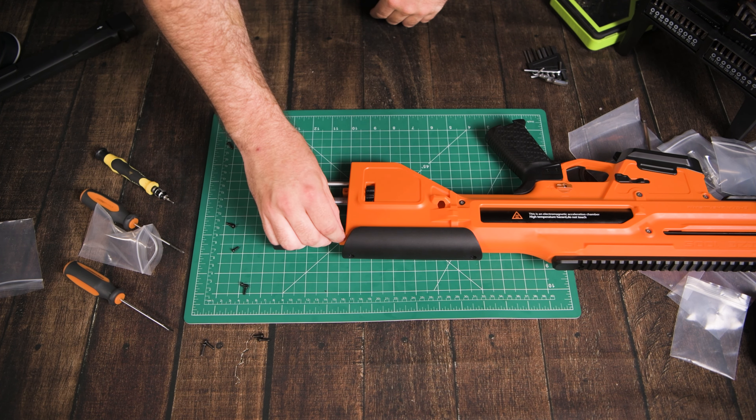Anyway guys, that has been my assembly video of the S100S Baize. Check out the links below if you want to pick one of these up, and stand by for an upgrade video where I'll probably upgrade the pusher o-rings and put the bigger spring in. See ya!